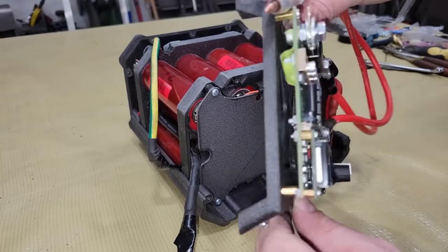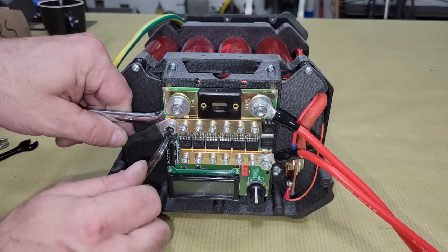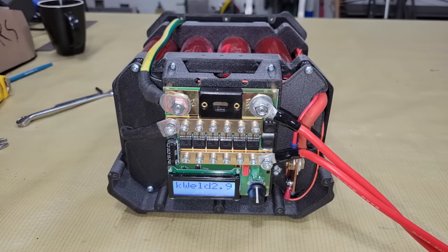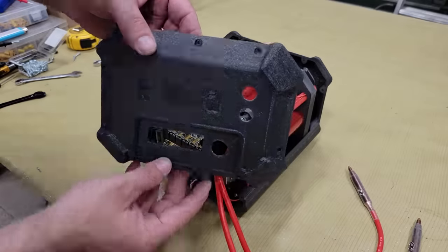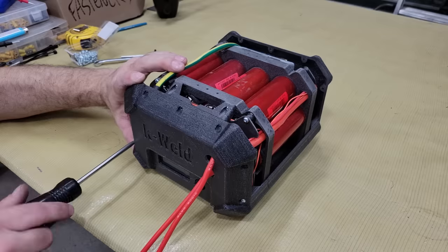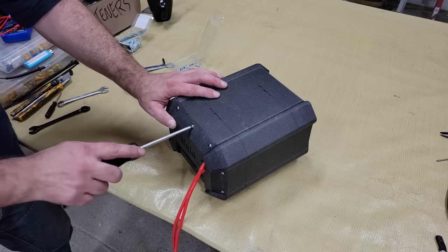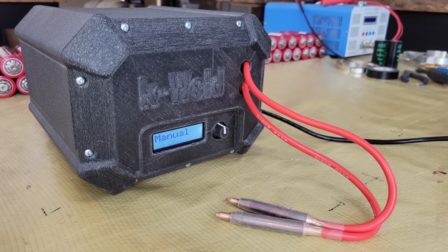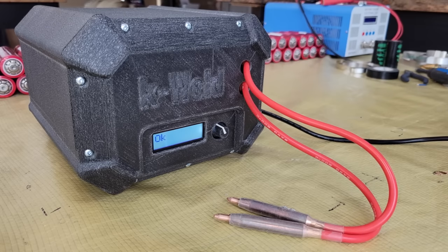Once the switching cables were in, it was time to finally install the welder and power it up before closing it in. After turning on the welder, the first thing that needs to be done is to choose whether to use manual or automatic mode and then calibrate the K-Weld. I couldn't calibrate in automatic mode for some reason, so I chose manual for this purpose instead and later switched to automatic mode with no problems.